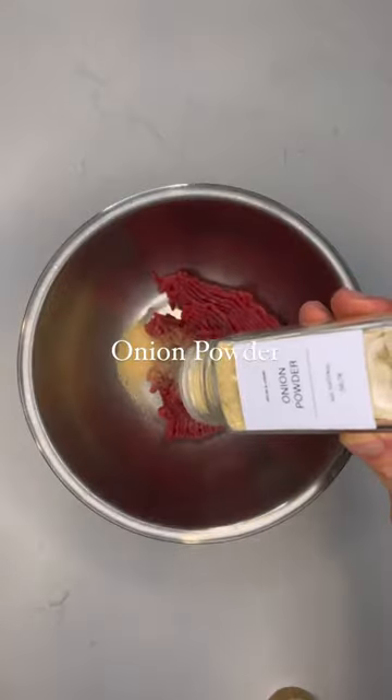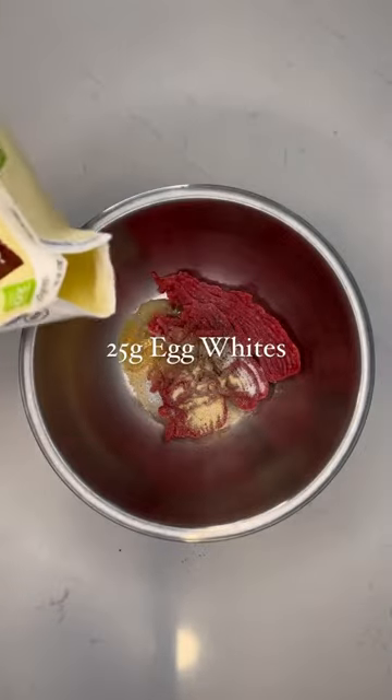Lean ground beef, garlic, onion powder, black pepper, salt, egg whites, and combine.